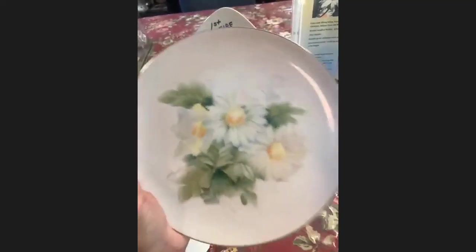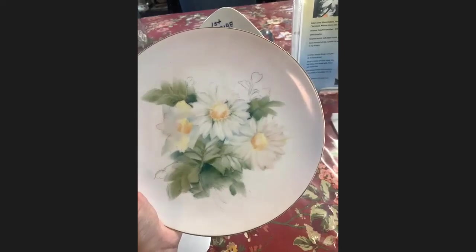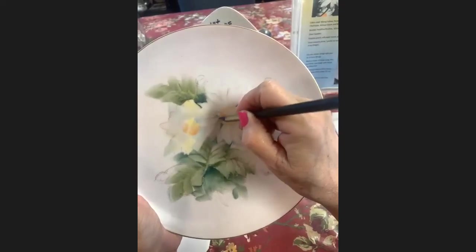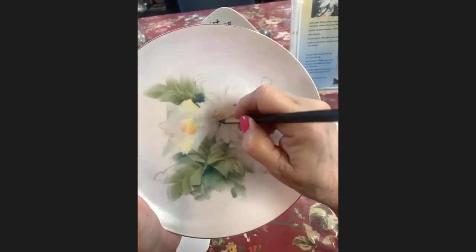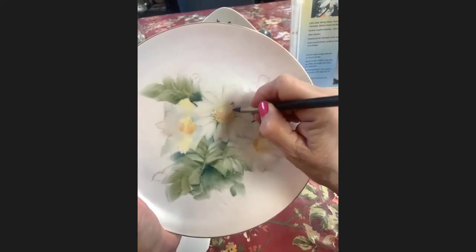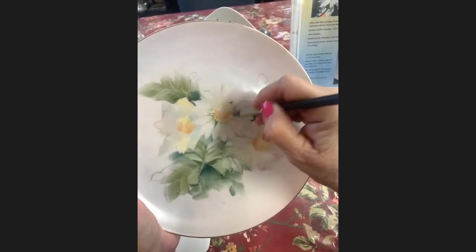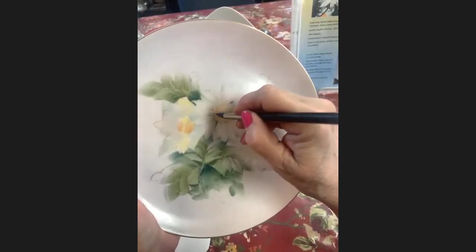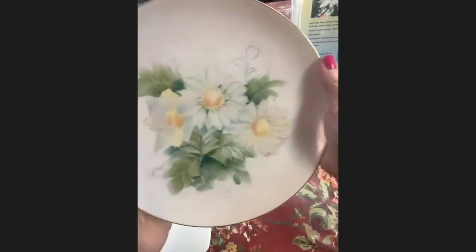Once I've done that I've got to come back with the wipeout tool and knock it out again. That puts everything back under. The last stroke you take puts whatever you did last on top. There you go. And I'm going to show you how to do a little bud.